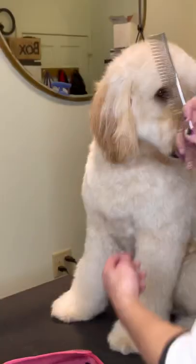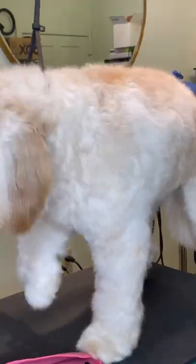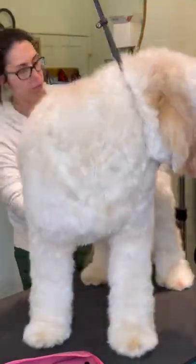Now I'm fluff drying — I've taken off the condenser cone and I'm using my slicker brush and then my comb to go through his entire coat before I begin grooming. If you can't comb it through, your guard combs won't go through as well. Head to toe, tail to foot.